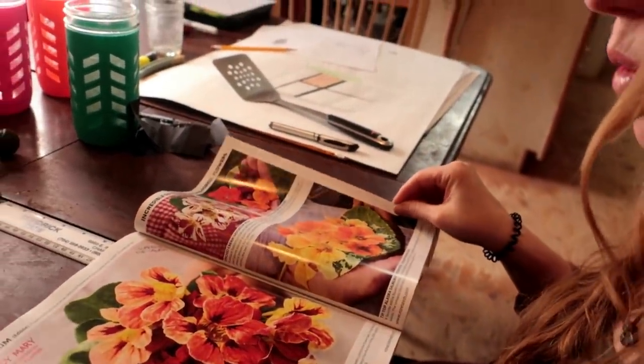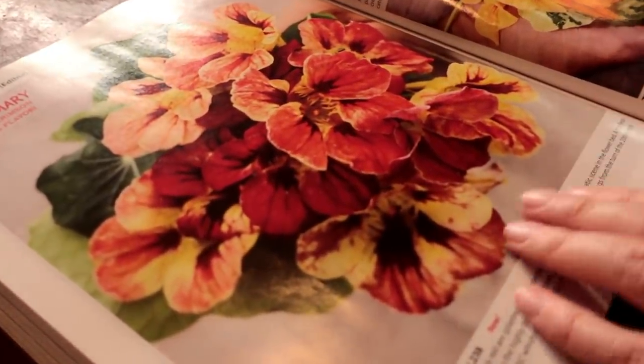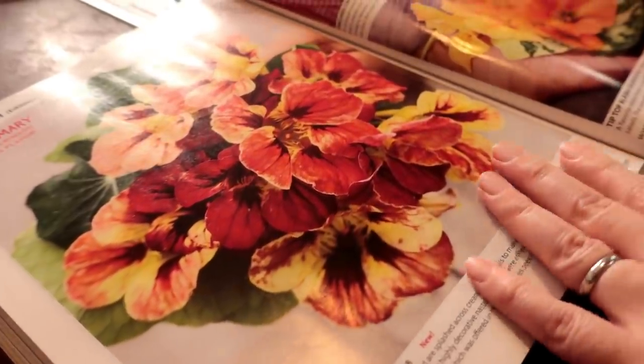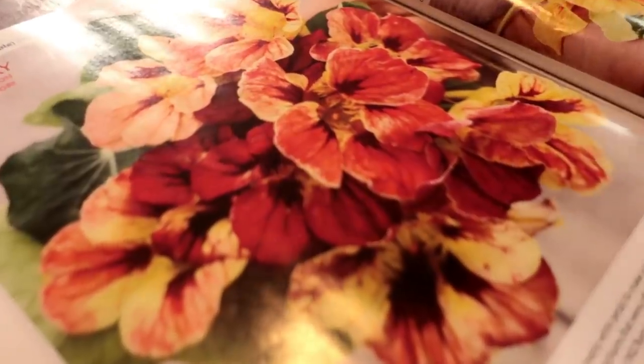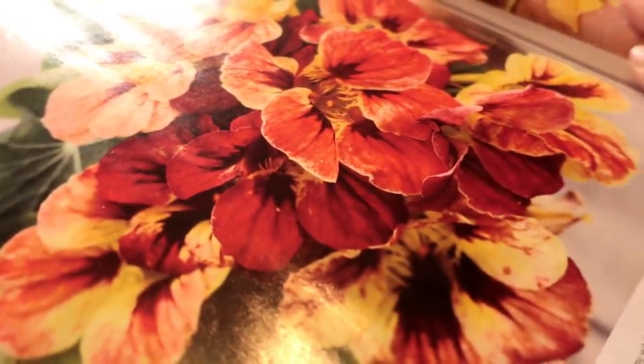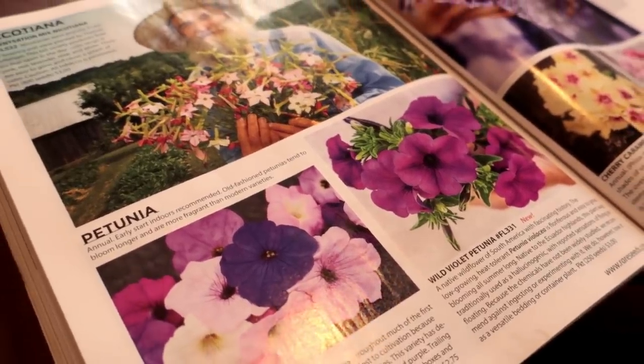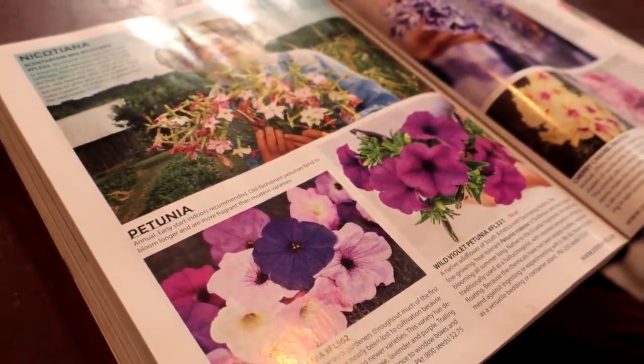Like this Nasturtium — the Bloody Mary Nasturtium. I love Nasturtiums, and our restaurants want more edible flowers this year, so these are for sure ones I'm going to be growing. If you've never grown Nasturtiums before, they're super easy and they look great in salads. And everything from pansies, violas, phlox, and all these other types of edible flowers — I'm just looking forward to getting them in the ground.